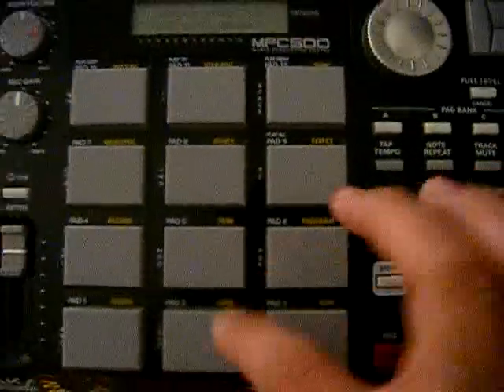What I'm going to do is load this up to the slot. Once it's in there and nice and snug, what I'm going to do is go to Mode, Load.